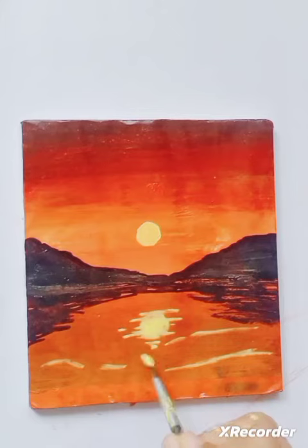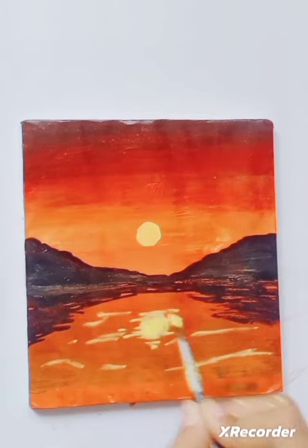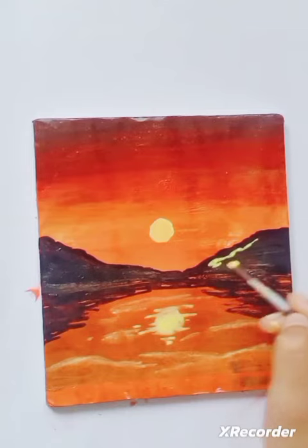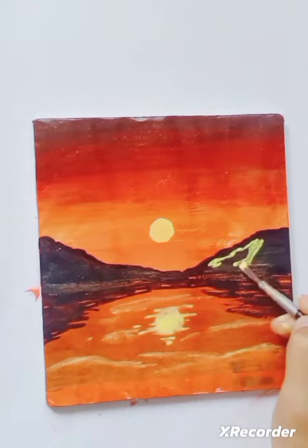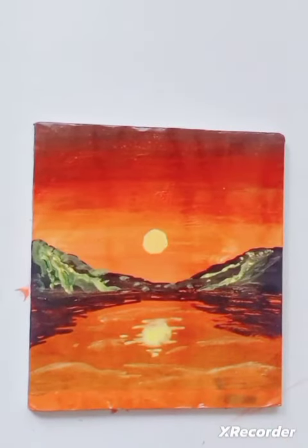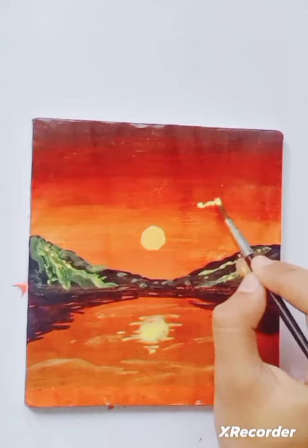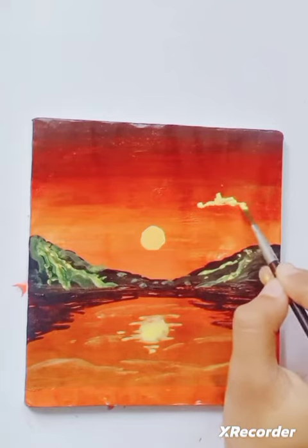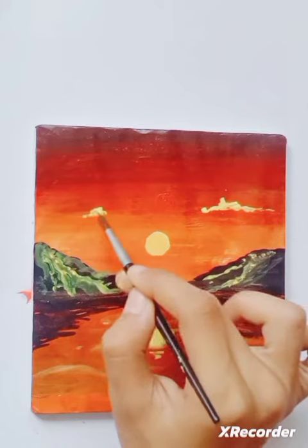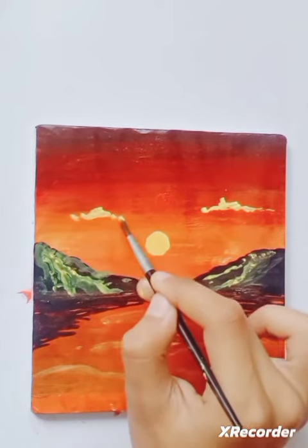After that I'm gonna give highlights to the mountain, that will make it very prettier. I'm gonna do it with both of the mountains. And here I'm gonna make the clouds at the top to make it look much better, because the empty sky doesn't look pretty. And the final result is here everybody.